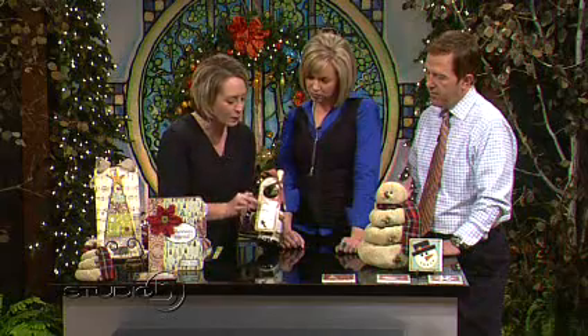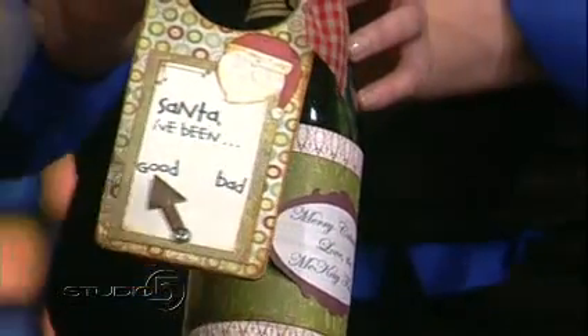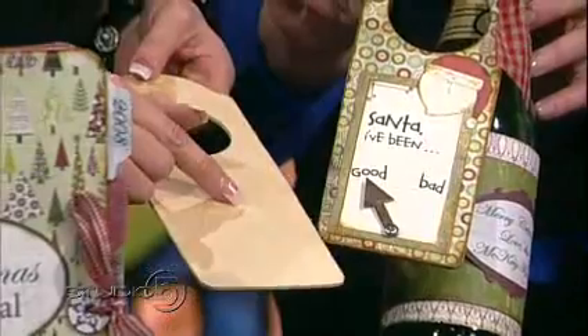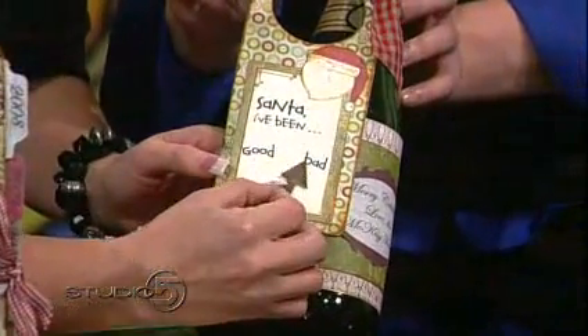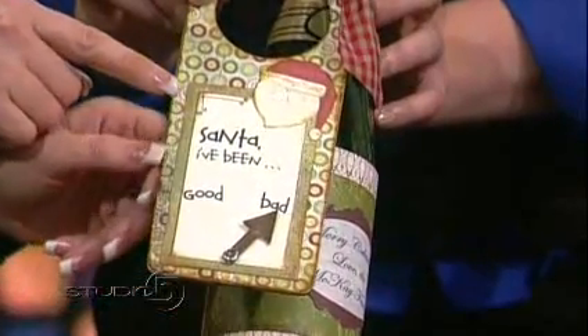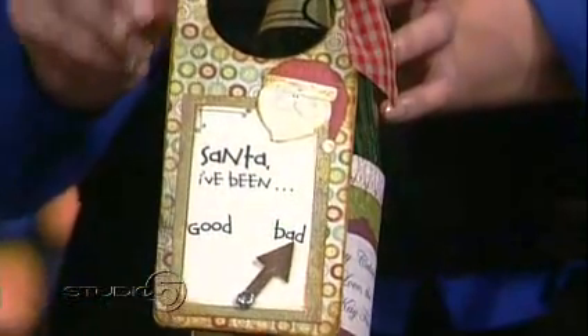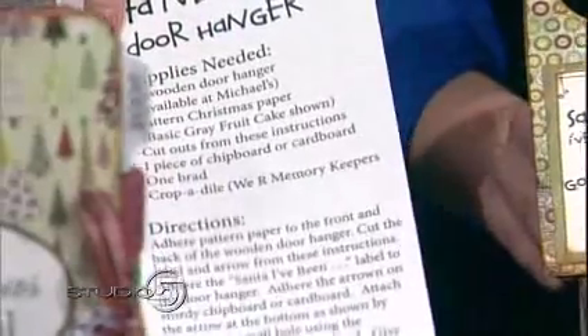The first thing I thought of — one of the best places to get ideas is to go to a crafter's market. This is a little wooden door hanger that I got from Michaels and they are under a dollar. All I did was cover it with some patterned paper. And then I made a little tag that says 'Santa, I've been...' and the arrow moves — good or bad. I went ahead and made the little Santa and the arrow available on kmckaydesigns.com, so all you need to do is cover this with patterned paper, cut it out, adhere it, and you're done.